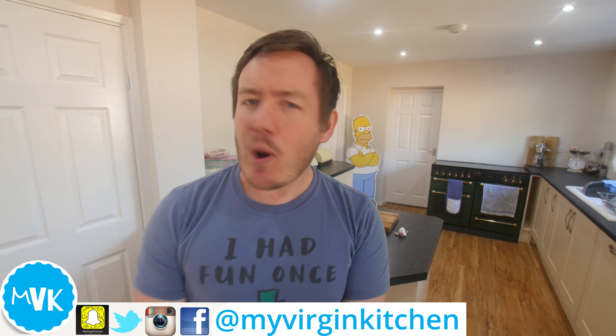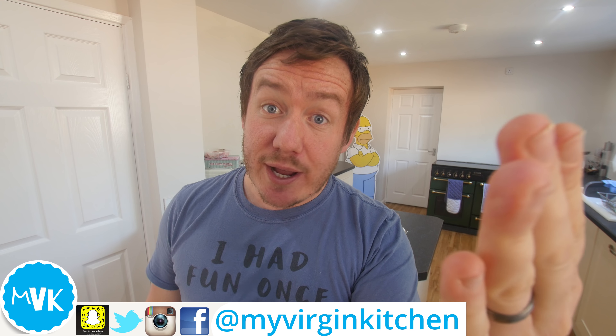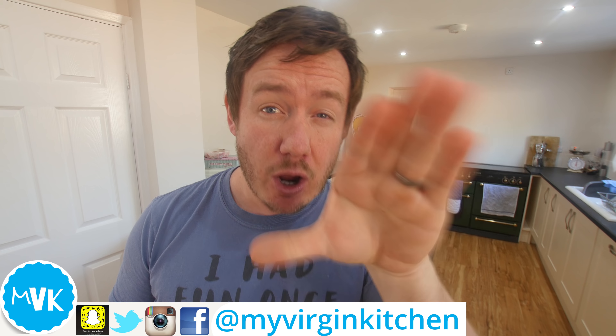Well hello everyone, it's Barry here. Welcome to My Virgin Kitchen. I hope you are well. As always, I really do genuinely hope you're well. Wherever you are in the world, however old you are, male or female, thank you so much for supporting this channel and my family and what we do.